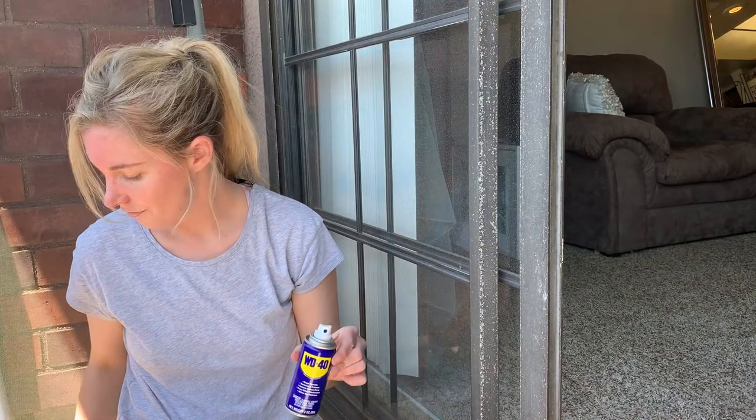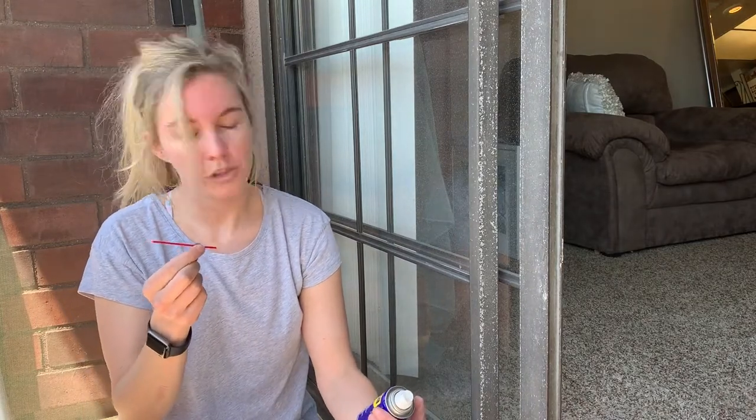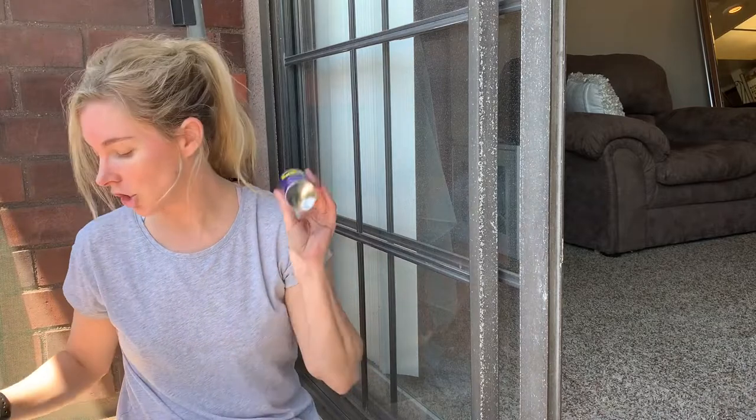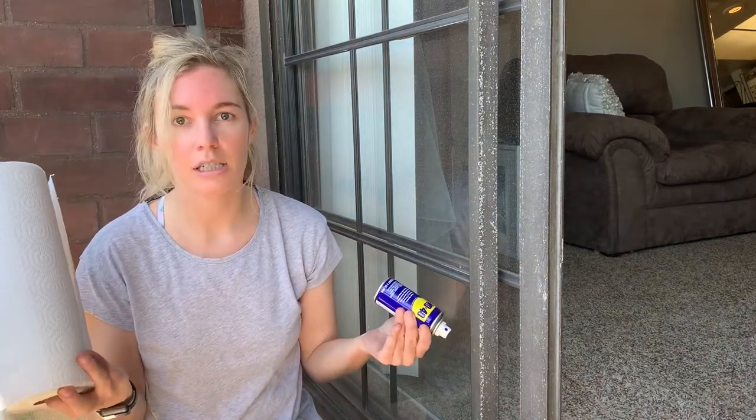Maybe this goes in here. No, it definitely does not go in here because it's not staying. The other side doesn't work either. I've got the WD-40 and the random straw that I have not figured out how to use or what it is used for. I can't really see out of it either. Maybe this is like a straw that you use to drink with instead of plastic straws. I don't know. They don't tell you any directions about the straws. All they say is to shake it. Also grab some paper towels because I feel like this is going to be messy.